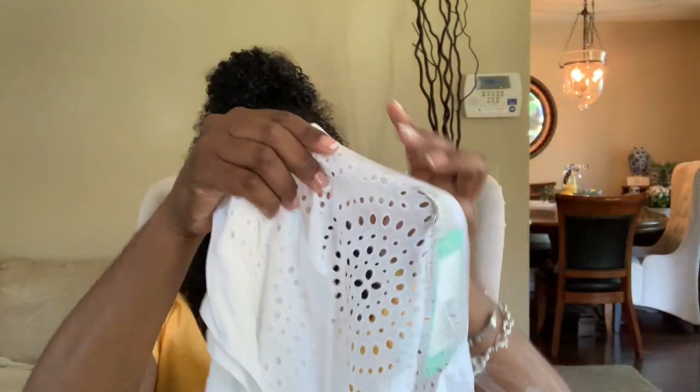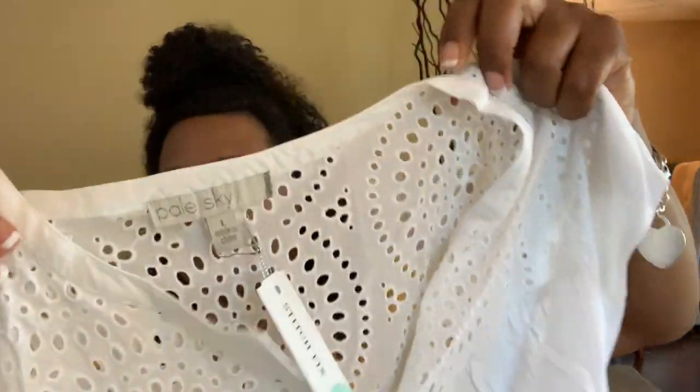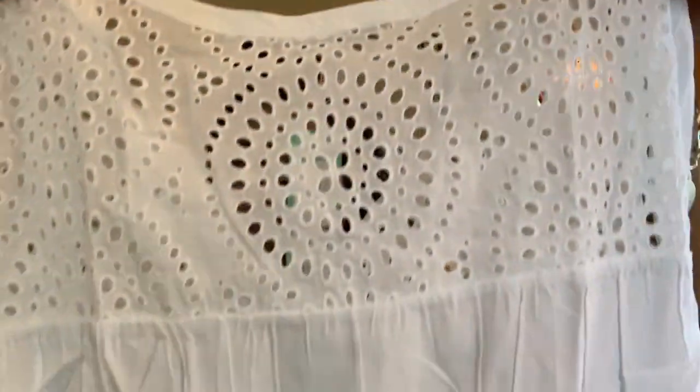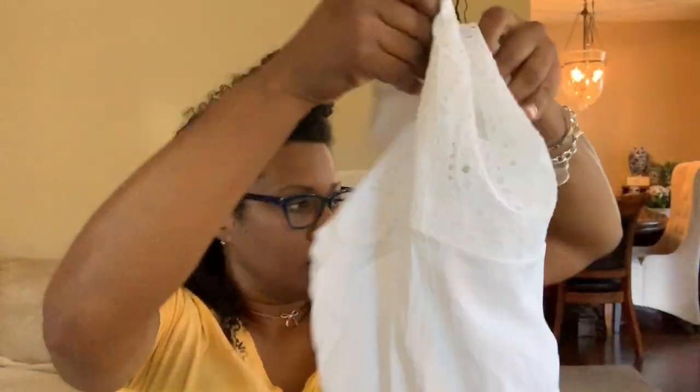Next is a top — oh my gosh, this is really cute! It's that eyelet style with cute sleeves. I'm not a fan of short sleeves but it is summertime. Really cute, it's got little slits on the side. Here's the back — that is really cute. It's by Pale Sky and it's called the Kiera Eyelet Detail Top in white. Can't wait to try that one on.